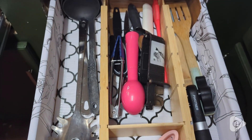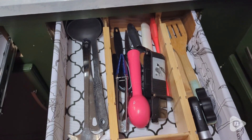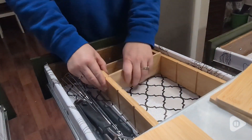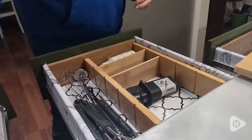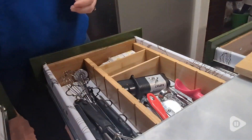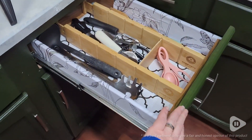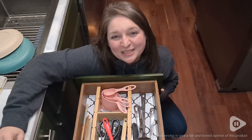I'm really impressed with these. They're bamboo, and they feel very strong and secure. I highly recommend them for any kitchen drawer. They really will help keep all of your stuff organized, which really helps with cooking so you know exactly where everything is, and they look beautiful. But that's just my point of view.